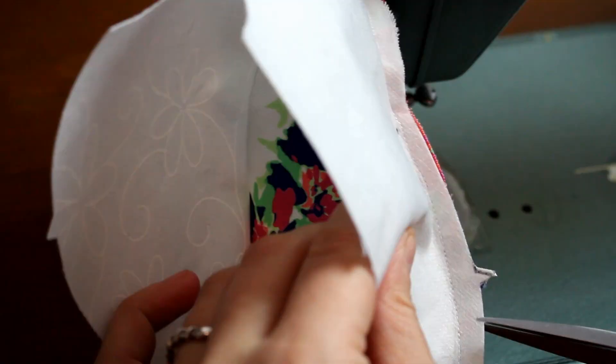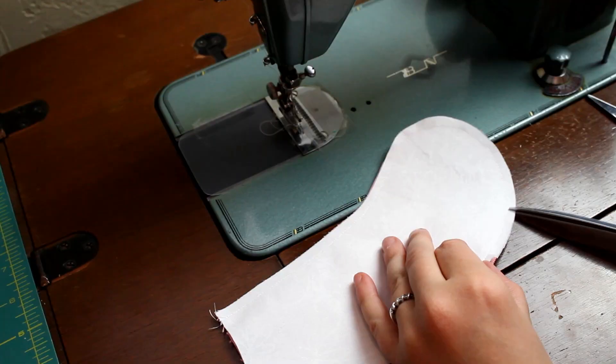Make sure to snip all of your curved seam allowances. This is especially important around the face and nose area and around the feet and paws where the curves are sharper. Just cut snips into the seam allowance about every one-eighth to one-quarter of an inch, making sure not to cut through your stitching line.